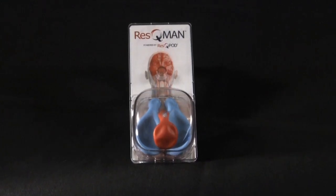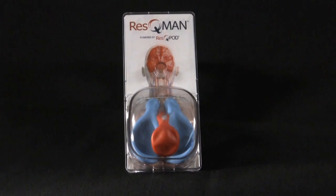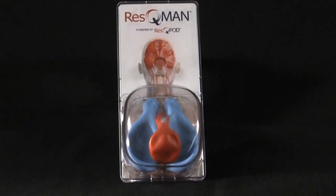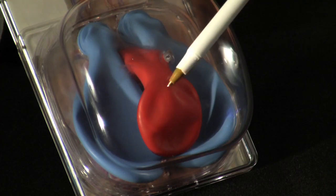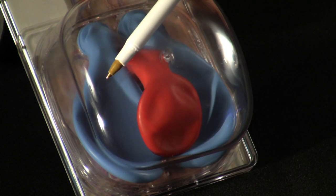To understand how rescue CPR works, we'll use our demonstrator and first talk about how conventional manual CPR circulates blood. Here the red balloon is the heart, and the blue balloons are the lungs.